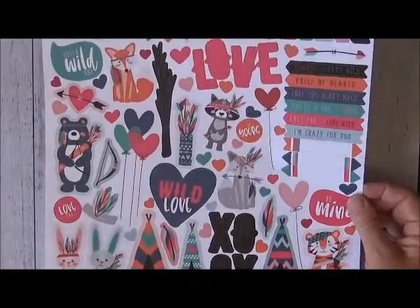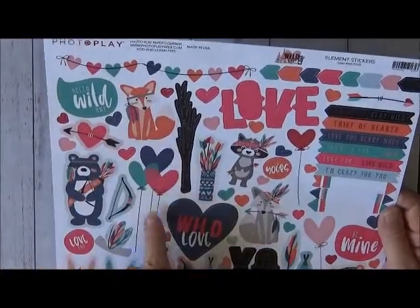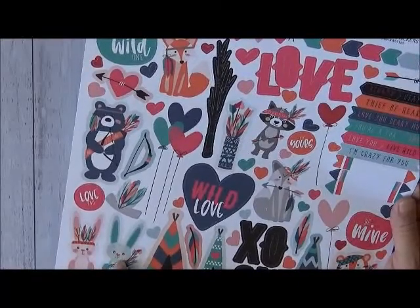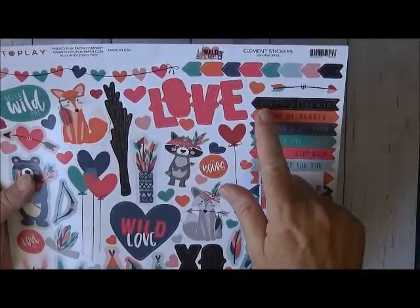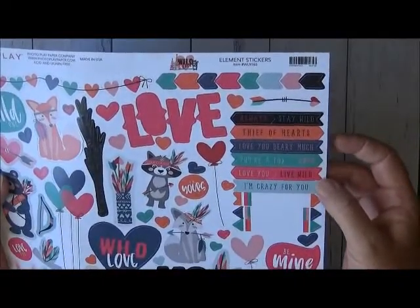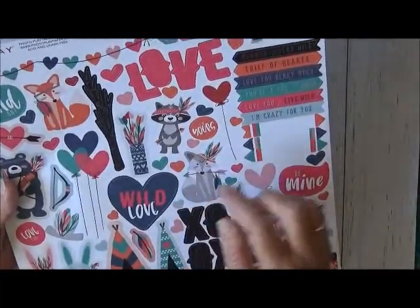We also got a sticker sheet — element stickers from Wild Love. We've got 'Hello Wild One,' the animals, hearts, a bow, a little headpiece, more animals, the teepee, 'Wild Love,' 'xoxo,' and some border stickers. Up top we have sayings: 'Always Stay Wild,' 'Thief of Hearts,' 'Love You Very Much,' 'You're a Fox,' 'Love You,' 'Live Wild,' 'I'm Crazy for You,' and a couple of blank banner stickers, plus the fox, hearts, and balloon hearts.